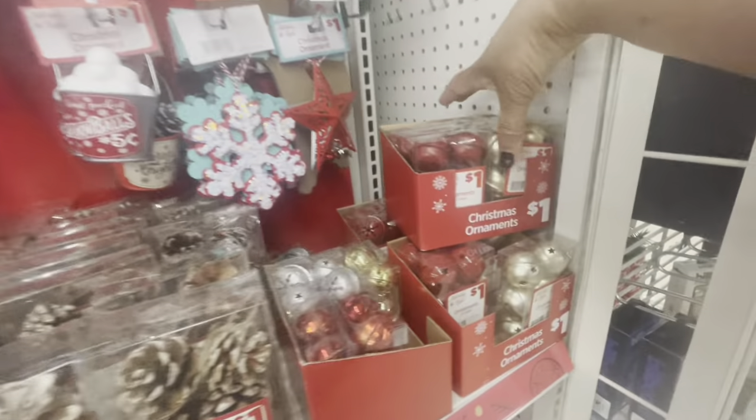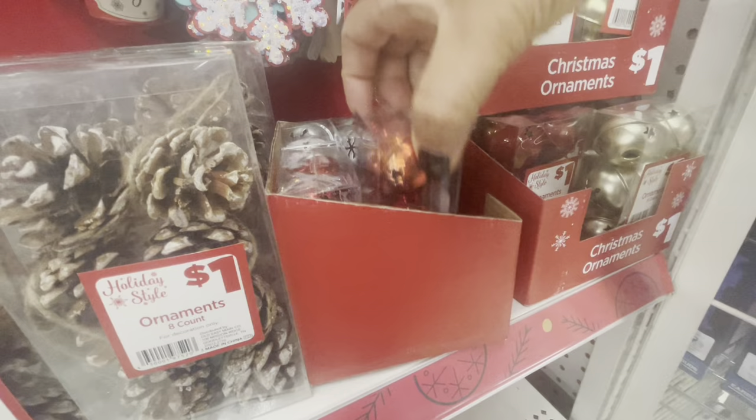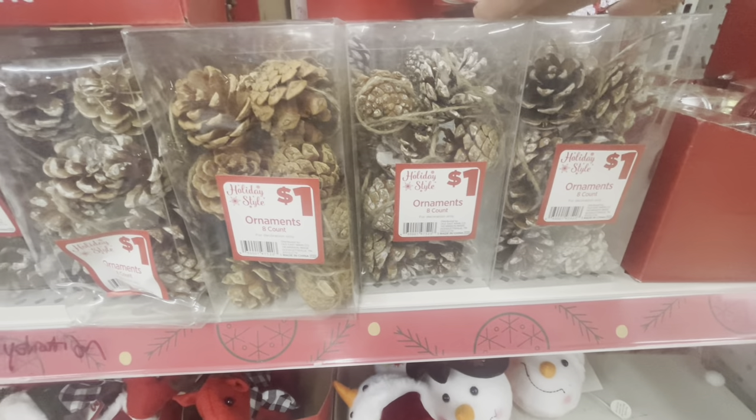Before I get any deeper into the ornaments, let me show you some more down here. They have six-count ornament sets — the ball ornaments in red and gold. They also have those in red and silver. And here's an eight-count of ornaments — the pine cones.